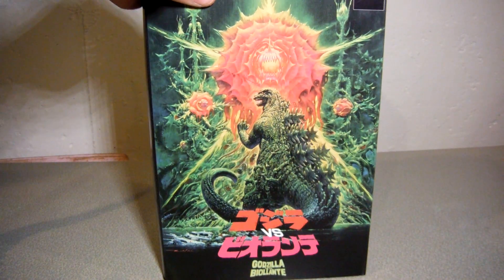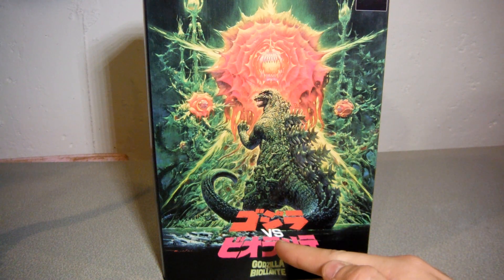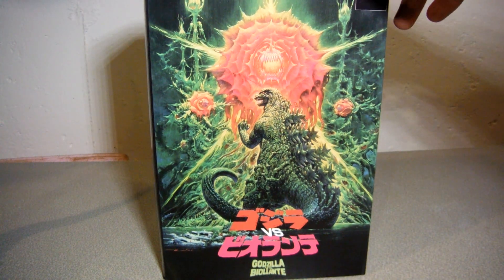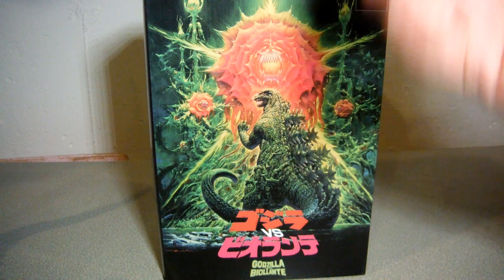So here's the box — a beautiful poster from Godzilla vs. Biollante. I remember seeing VHS copies of this way back in the day. It has Godzilla vs. Biollante in Japanese Katakana and English translation right down here. It's obviously Godzilla fighting the rose-formed Biollante, but she didn't look that menacing.